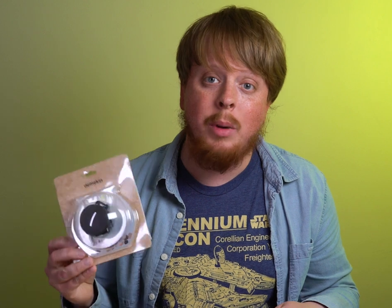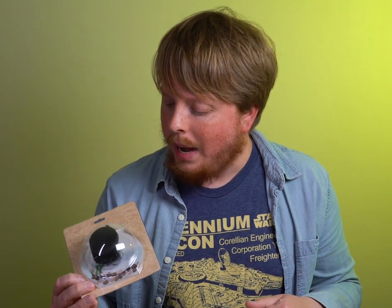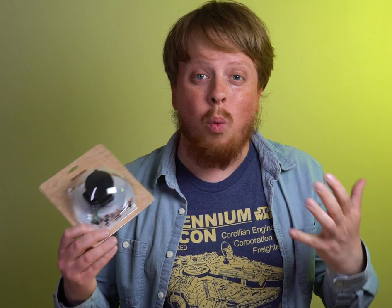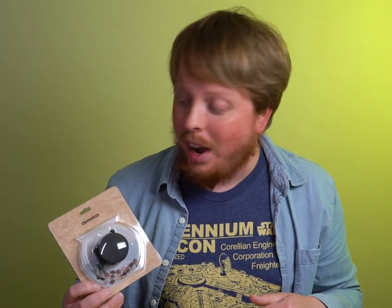Like I said in the intro, this is probably the dumbest camera I own. Not only is it a 110 film camera, which is pretty much the lowest quality film you can shoot aside from some of the microfilm formats, it also has a fisheye lens on the front, but it doesn't even give you the full image circle. It actually crops in, so it's really just kind of a weird wide angle 110 camera. But I also really like it and I'm going to explain why.